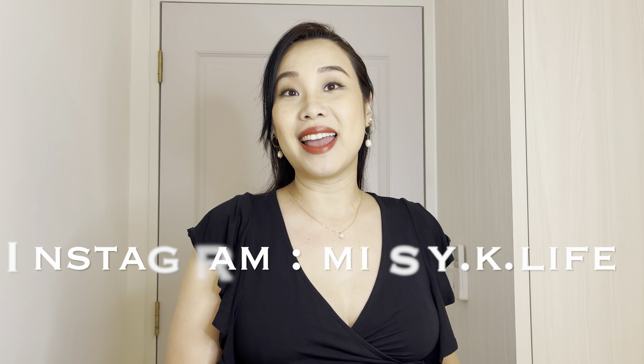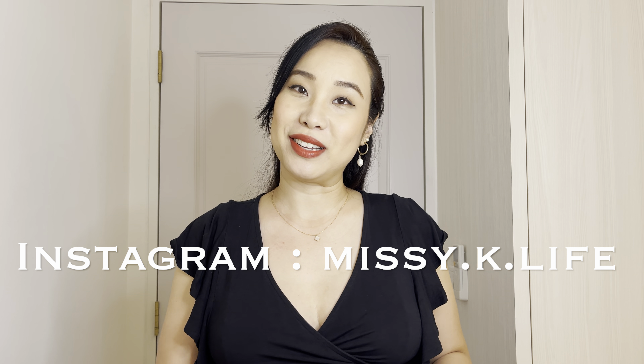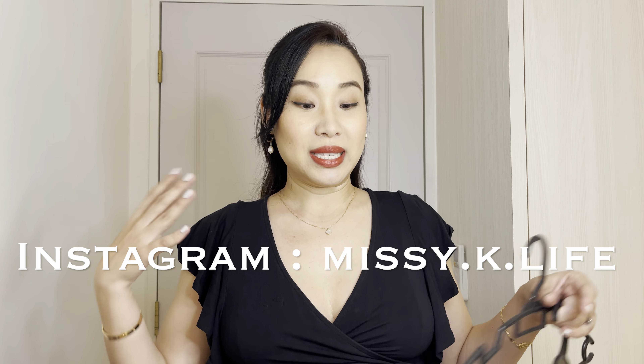Hi everyone! Welcome back to my channel and if you're new here, welcome! I make a lot of videos related to luxury lifestyle and fashion. Today I'm going to be sharing with you all about my scarf collection as well as how I pair them, and I'm going to be featuring one of the new brands called Sirelock as well. If you enjoy such videos, do remember to subscribe and click on the bell notification, and let's get started.